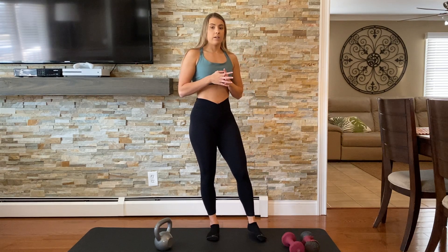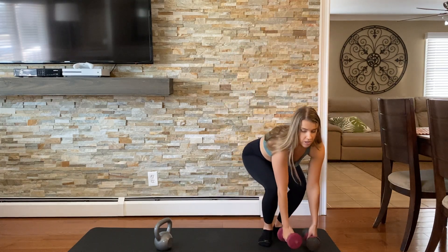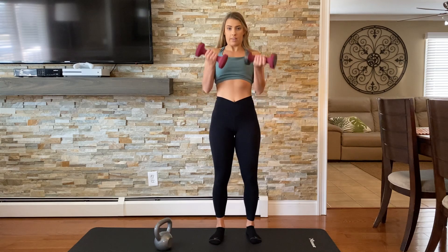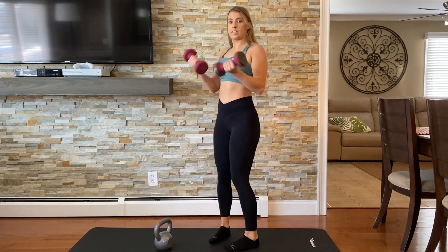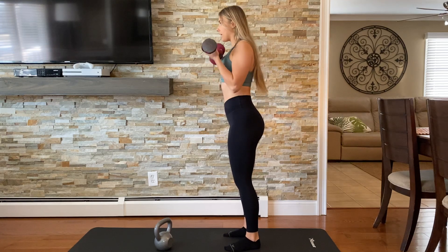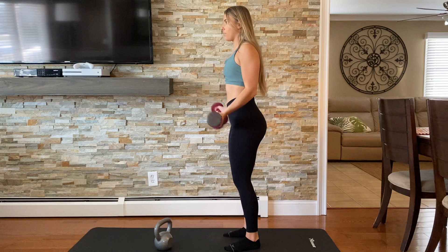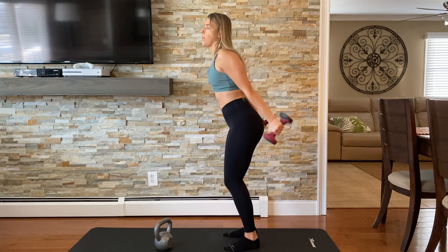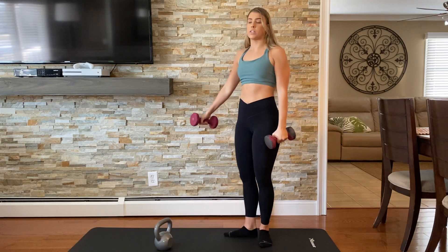Let me show you what a bad execution of a bicep curl would look like. We have our weights and we're going into it and we're just going like this — a little swing, maybe bringing my arms behind my back. There's no control here. I'm literally just using momentum. I don't even really feel this in my bicep, or I'm doing weird things, swinging my hips forward, just kind of swaying the weights around.